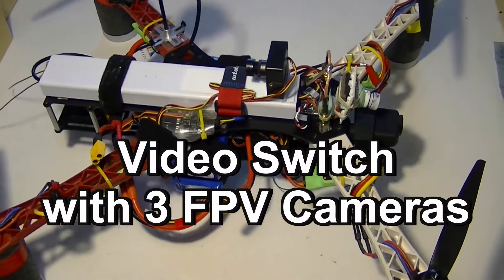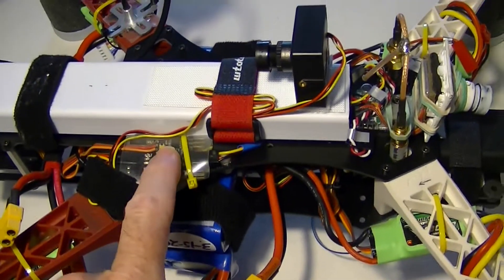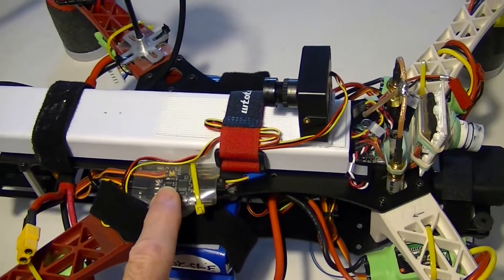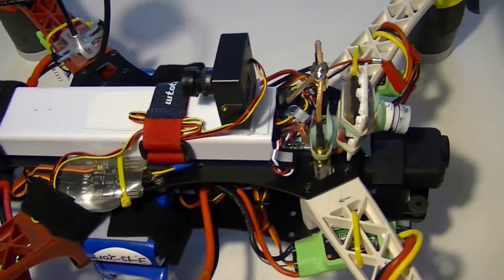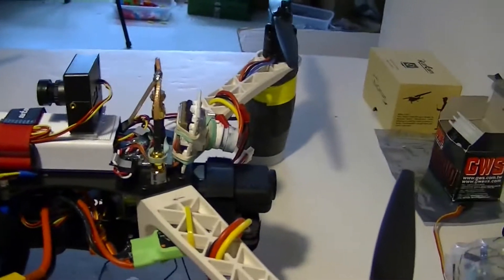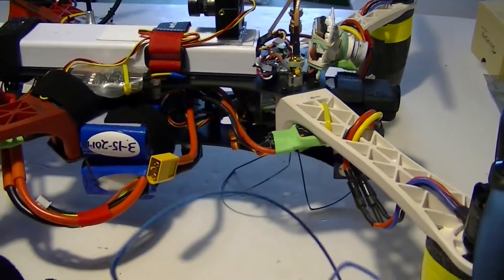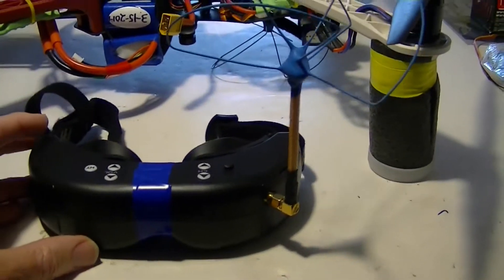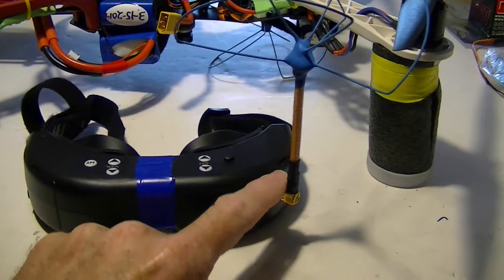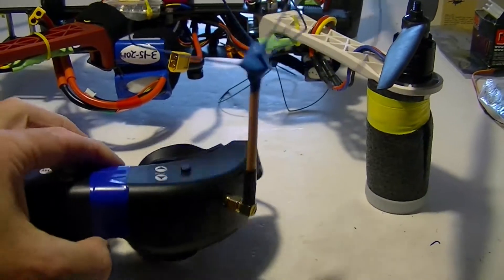Here's the Alien X quad. What we're getting ready to do today is test this video switch — it's actually a camera control board, but I'm just using the video switch part to control three cameras. The video feed is going to be coming from my 1280 megahertz video transmitter down here. There's the circular polarized antenna for it, and I'll be picking it up on my Fat Sharks, which is the main reason for using 1280 megahertz — because I have a 1280 megahertz laser brushless gimbal receiver in my Fat Sharks so I can pick up 1280 right on the goggles.